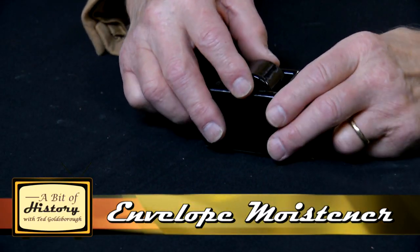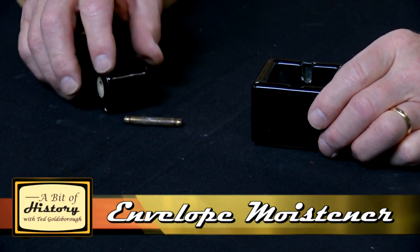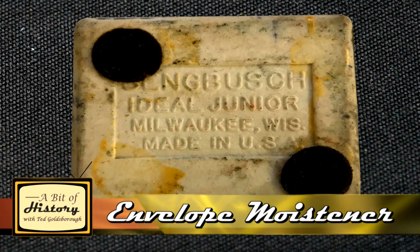This is a rolling wheel, got a little axle in there, and it says that it's Senbush Ideal Junior, Milwaukee, Wisconsin, made in USA.